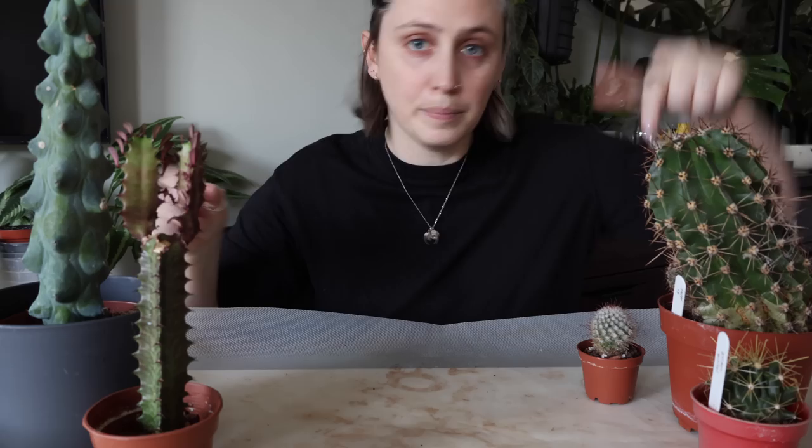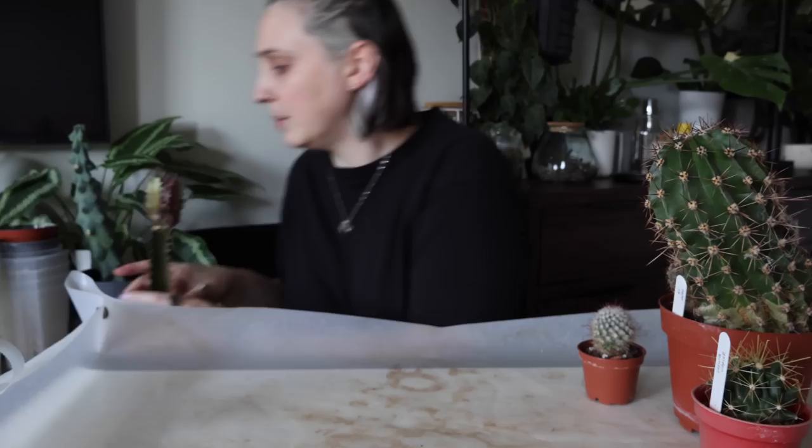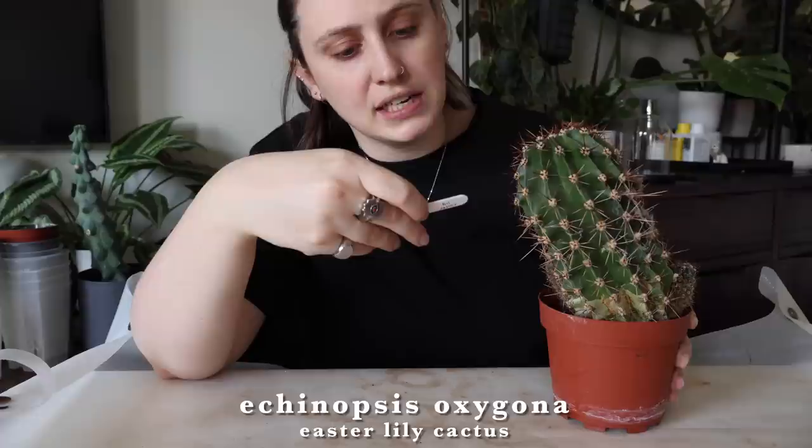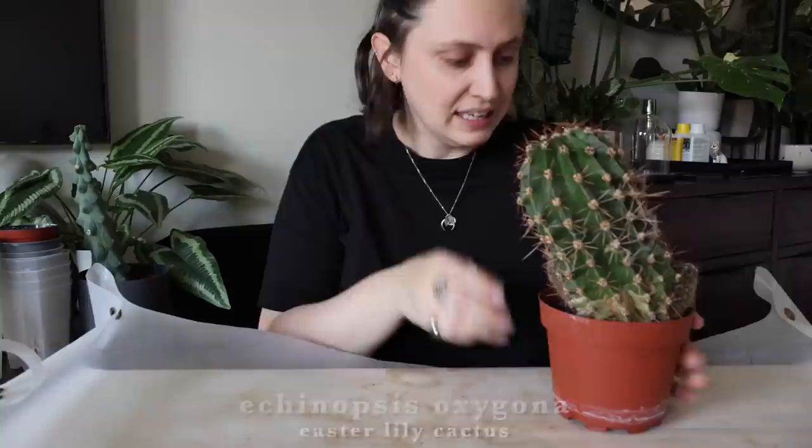Shall we do the big guy first? I feel like that's a fun one to do first. Let me just clear these off a little bit and give myself some more room. So this is an Easter lily cactus, or Echinopsis oxygona, which is fun.